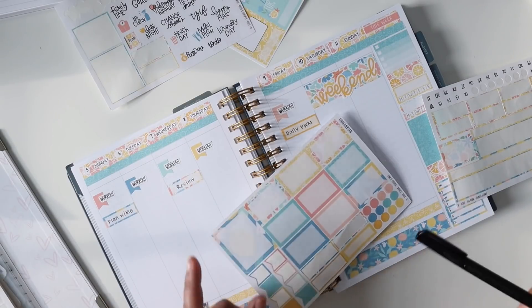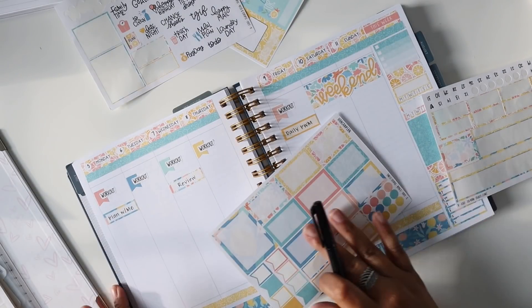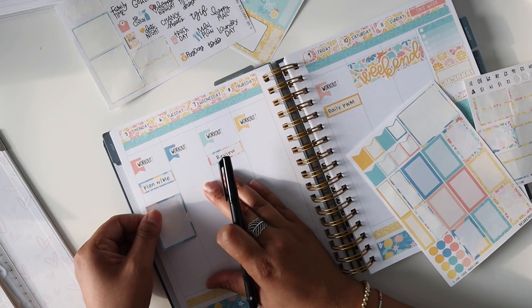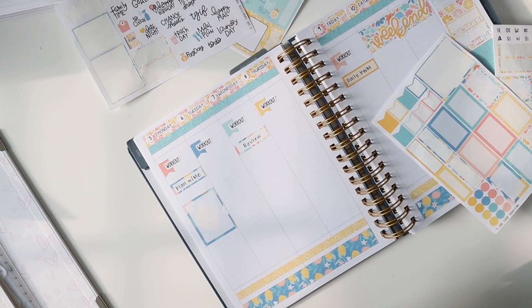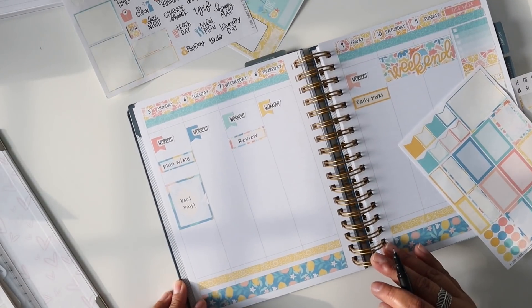Today we are going to go to the pool — that is the plan. I'm not sure if it's just Kayla and me, or Kayla, me, and Jesse. Nathan's at work. Jesse wants to do yard work, and I want to go sit by the pool — so that's our plan. Wrote 'pool day' really tiny on a giant sticker, but what else are you supposed to do?